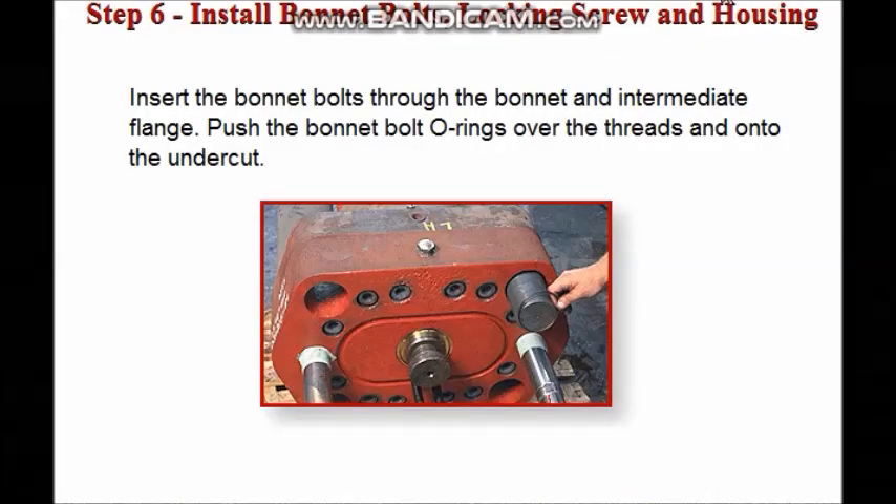Install the bonnet bolts, locking screw, and housing. Insert the bonnet bolts through the bonnet and intermediate flange, then push the bonnet bolt O-rings over the bonnet bolt threads and onto the undercut.